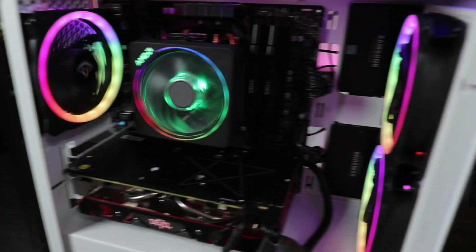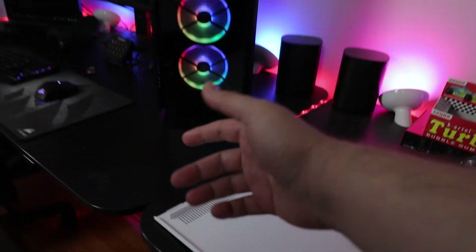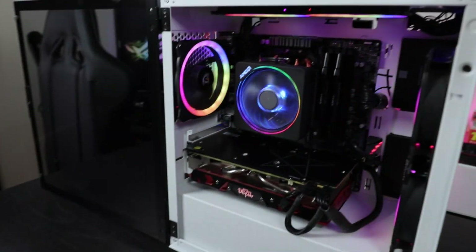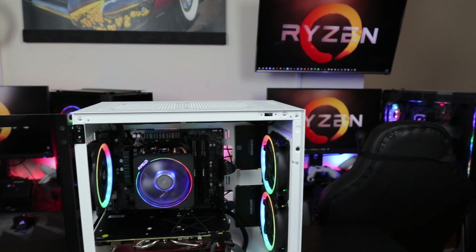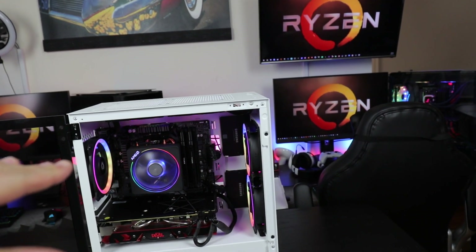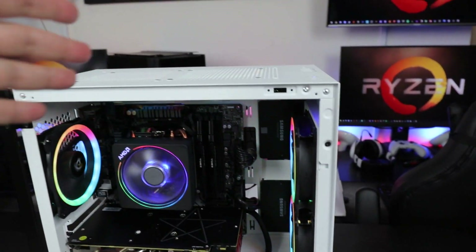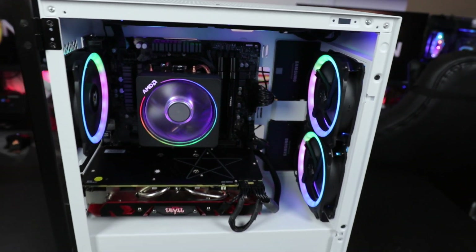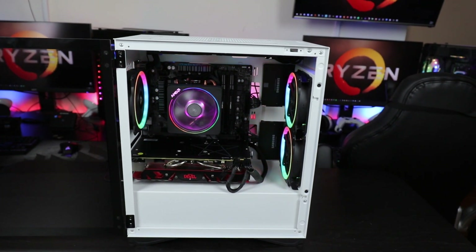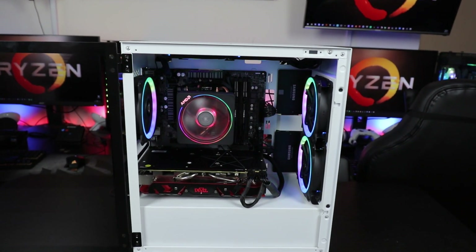But the cutouts here in the back aren't too bad — they're gonna give you that airflow. You're not gonna have any major issues with airflow because you can fit up to five fans, and you can put 140s up top too. Compare that to the H500 case which only had four fans — you can throw in five fans here.